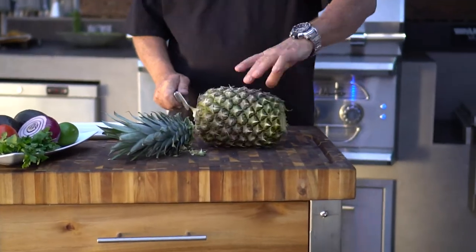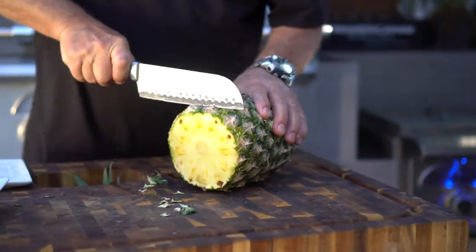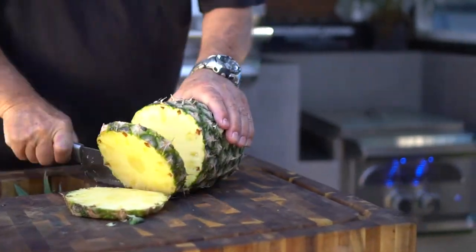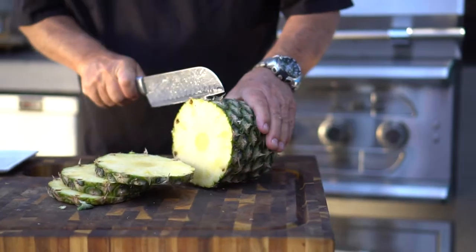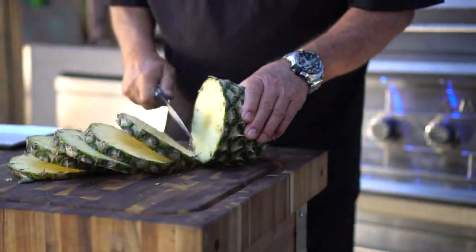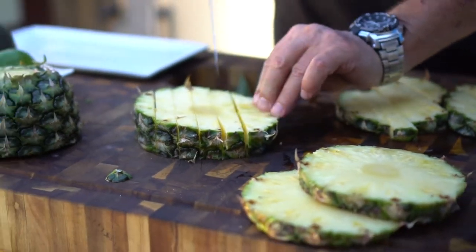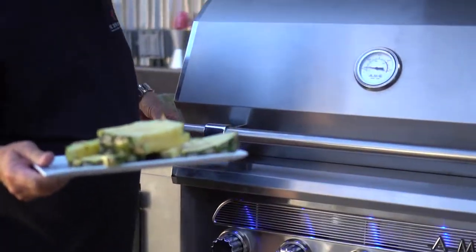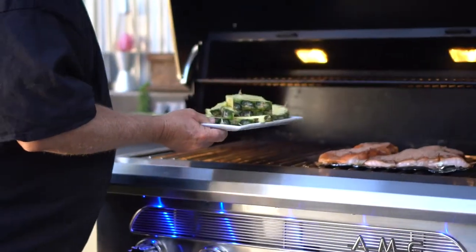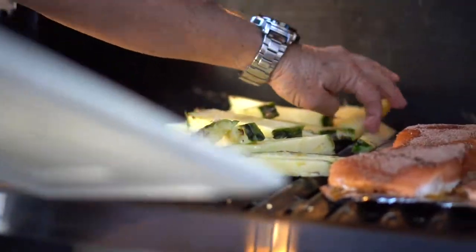I'm going to go ahead and grab a nice pineapple here, cut off the bad ends, and then we're just going to slice these babies just like this. Nothing like pineapple grilled up — this nice smoky flavor gets in it. I'm going to go ahead and throw these pineapple spears on the grill and let them get a little of that nice smoke flavor going. That's what makes them good.